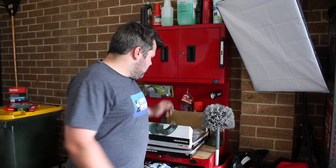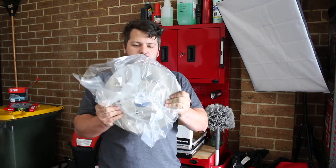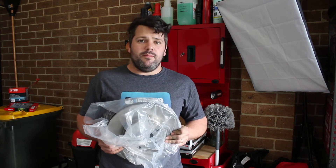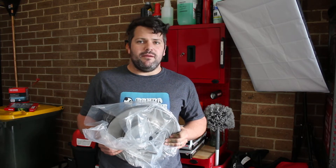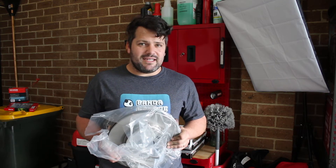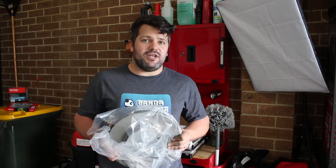G'day everyone, Matt from Panda Garage here today. I've got a big video for you — it's all part of our big cleanup of the Jeep Compass. What we're actually going to be carrying out is changing over the front rotors today. I've never done this on the Compass before, but we're actually having a shuttering issue at the moment. The brakes have got a warp in them and they're also grooved, so it's time for them to go. Currently the car is sitting on just under 140,000 Ks, so if you're around that sort of mileage and feeling a shutter, it might be time to change these over.